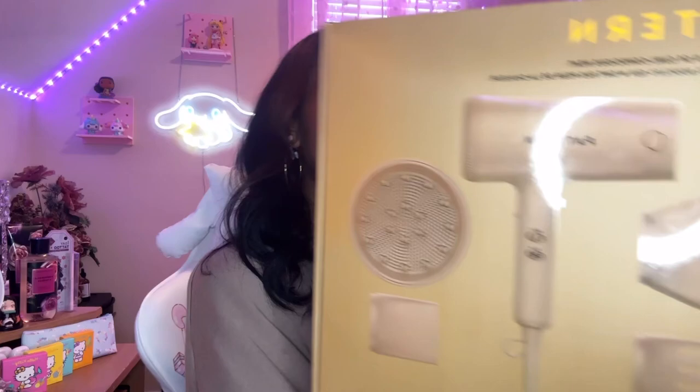Hi, welcome back to my channel. My name is Destiny and today I'm going to be reviewing this gorgeous, beautiful, amazing Pattern blow dryer. Spoiler alert — these are the results I got not just with the blow dryer, but I also silk pressed my hair. The Pattern blow dryer works well if you want to silk press your hair too, so FYI if you are interested in this video, please keep on watching.